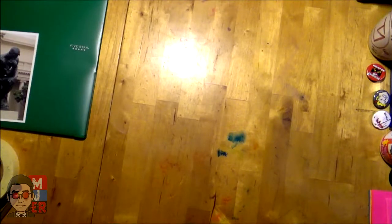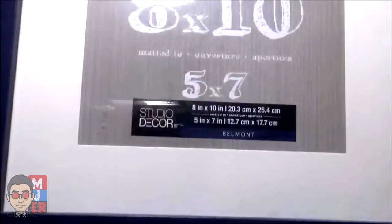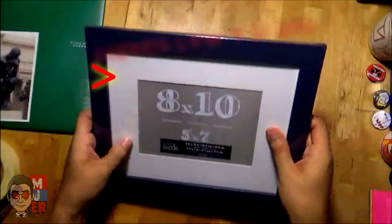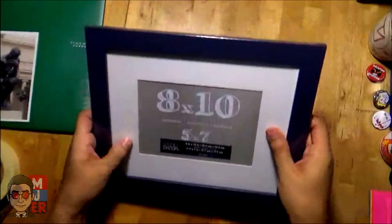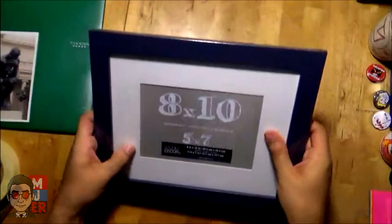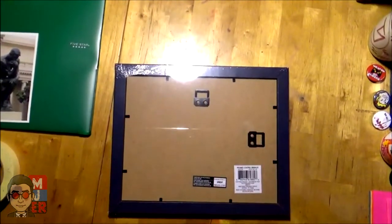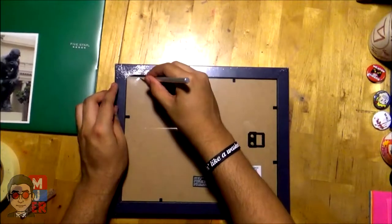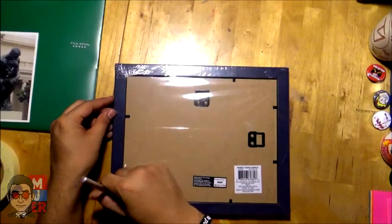First off, you're going to want to get a frame — make sure the picture will fit, otherwise you're going to have to figure out a way to fill up the gaps. For example, I like these Belmont frames from Studio Decor. I got an 8x10 because the picture size I have is pretty odd — it's like five and a half by eight and a half. So I went to Michael's to get a custom mat just to fill up the gap, and now I'm opening up the frame and taking out the whole backing.